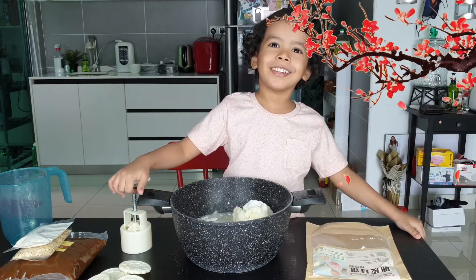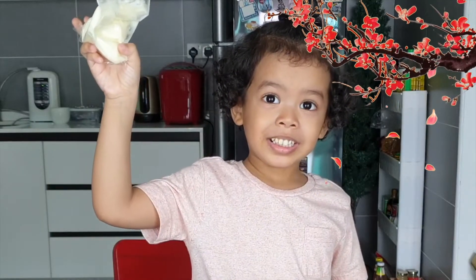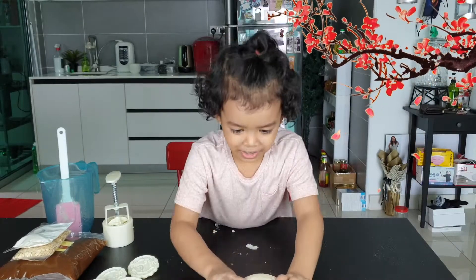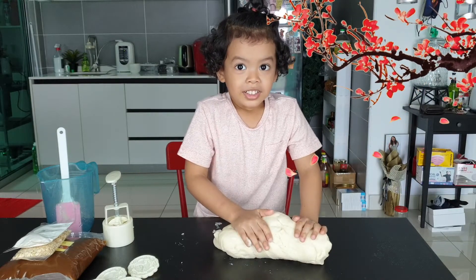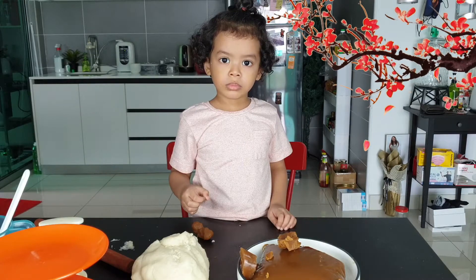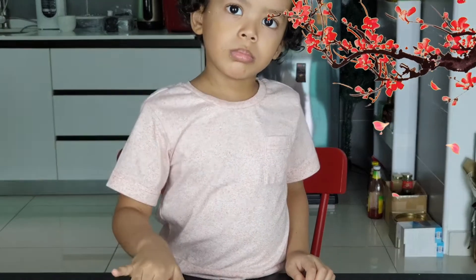Can you please help me? After mixing, we're going to add the shortening and mix again until the flour becomes dough.